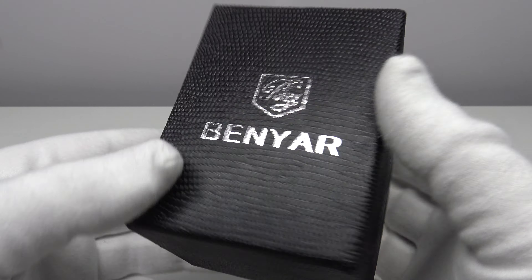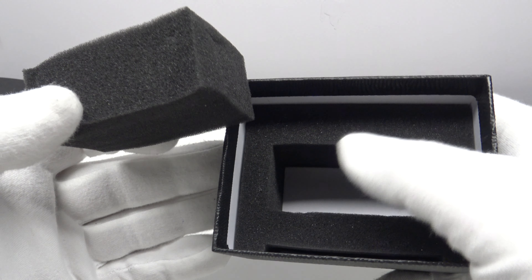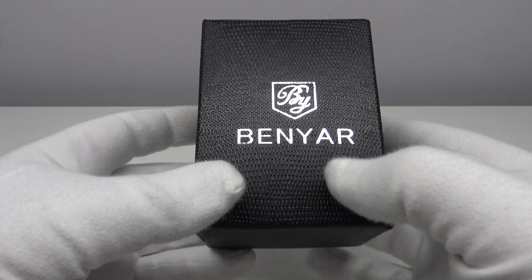The Benyar BY-5164M comes in this black cardboard watch box. One removes the lid and inside the watch sits on a piece of foam, as one would expect. The watch and foam sit within a cut-out foam panel, which does suffice in protecting the watch in shipping from any damages — aesthetically pleasing and, although basic, it does suffice.